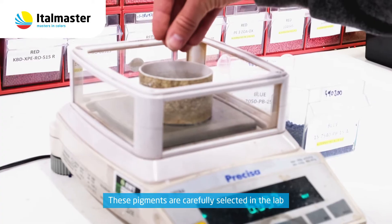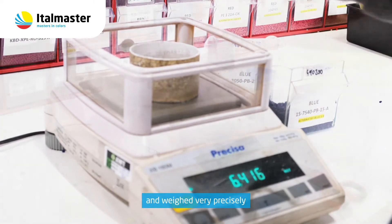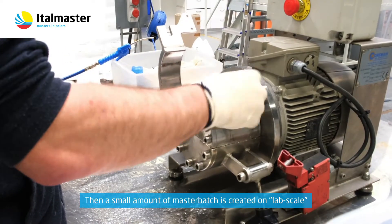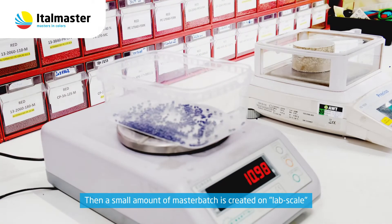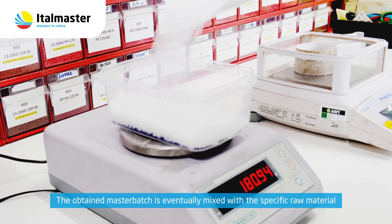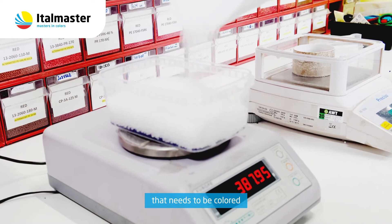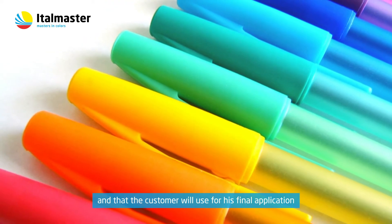These pigments are carefully selected in the lab and weighed very precisely. Then a small amount of Master Batch is created on lab scale. The obtained Master Batch is eventually mixed with the specific raw material that needs to be colored, which the customer will use for his final application.